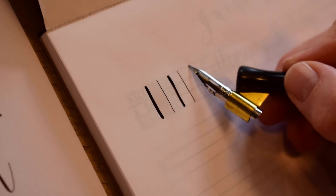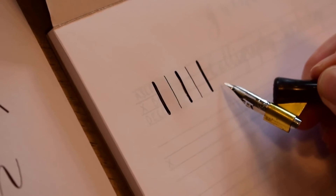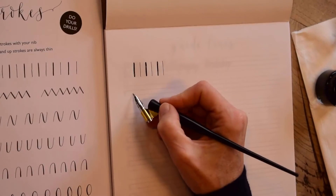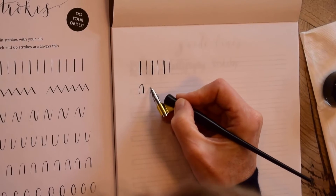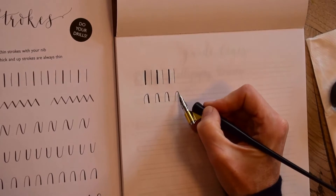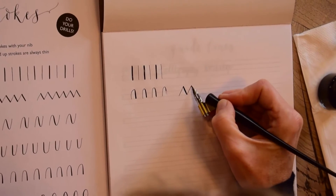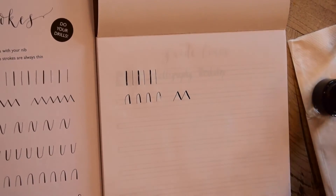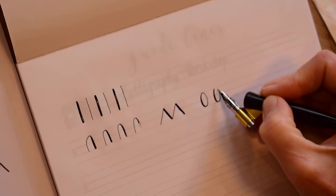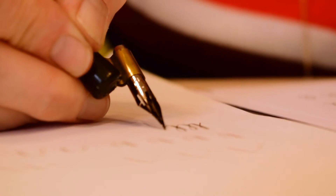Down strokes have pressure and up strokes are lighter. In order to practice thin and thick strokes, you need to go through a whole series of drills, which helps you understand how the nib and the ink flows. There are all sorts of lovely patterns to copy to help you with your thick and thin lines and to get a nice flow going.